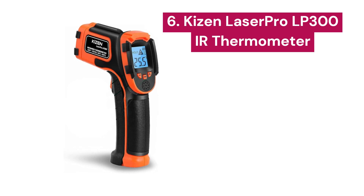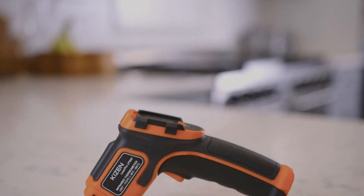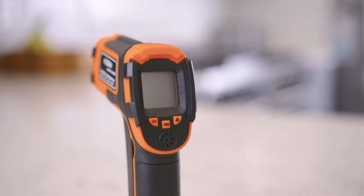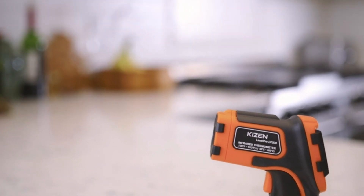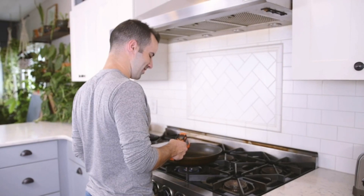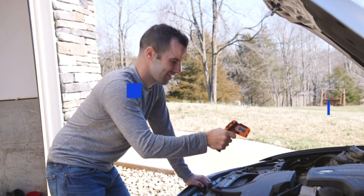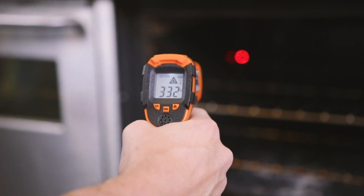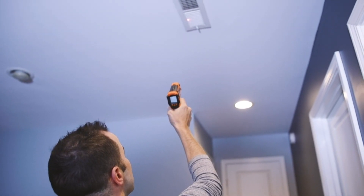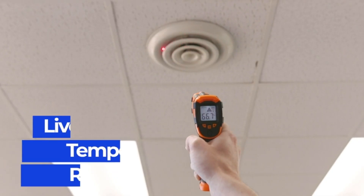6. Kizen LaserPro LP300. This device combines the latest in temperature sensor technology with an advanced Fresnel lens to provide precise measurements over a wide range from minus 58.0°F to 1112.0°F. This infrared thermometer is notable for its ability to adjust emissivity from 0.1 to 1.0, ensuring even greater accuracy when measuring different types of materials. With a distance-to-spot ratio of 12 to 1, you can measure the target from a longer distance, making it ideal for various applications both at home and in industrial settings.